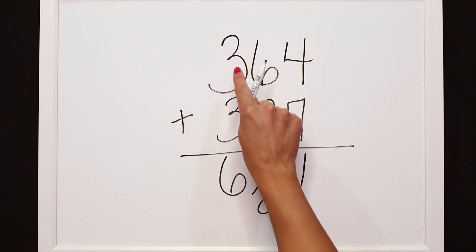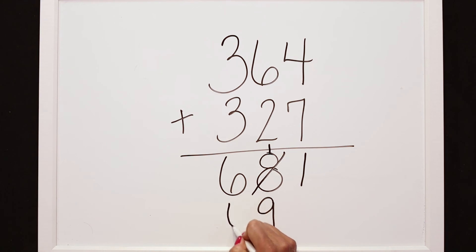Double-checking our work: 3 hundreds plus 3 hundreds is 6, so our actual answer should be 691. Remember, when we're using T-Pops' strategy, we have to make sure that we are regrouping correctly and looking at adding all of those columns the right way.